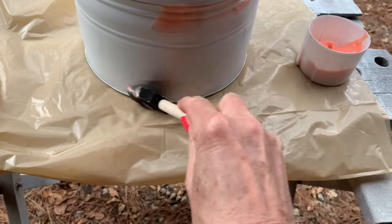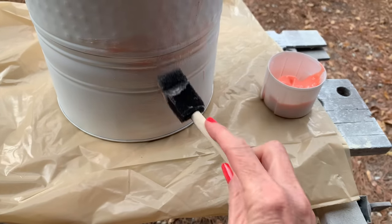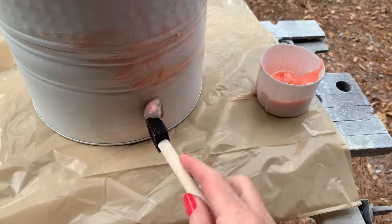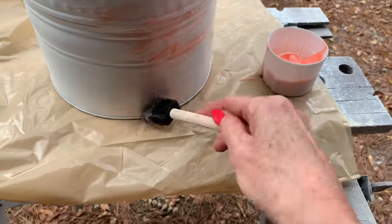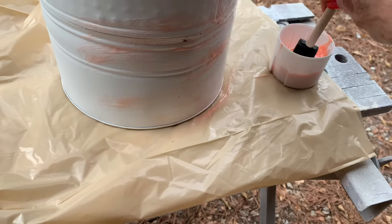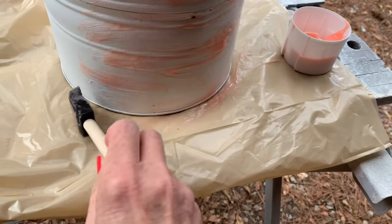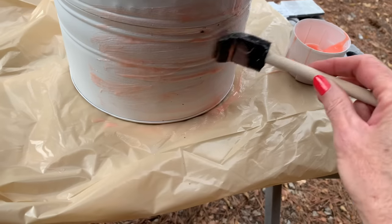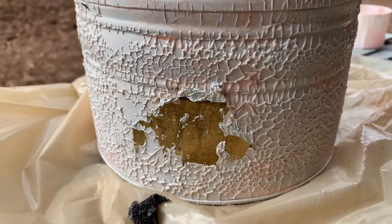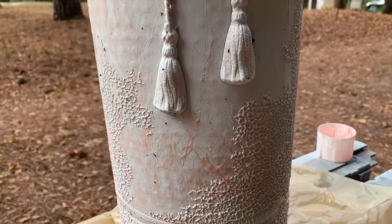I wanted to get the spray paint off, and honestly I did not know if this would work or not. I'm going to have this product linked at my Amazon store, but you should wear a mask when you do this because it is a chemical, and also wear gloves. I do put some gloves on later. This little sponge brush I'm using — this stuff pretty much ate my sponge brush, and you'll see how it deteriorates as I go along. There's part of my sponge brush right there.